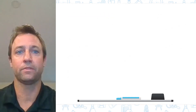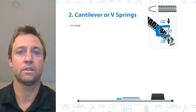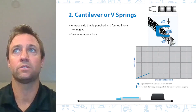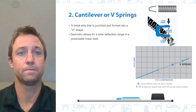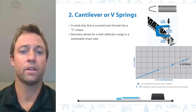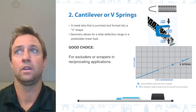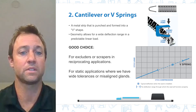The next type is the cantilever, more commonly known as the V-spring. It is made of a metal strip that is punched and formed into a V-shape. This spring geometry allows for a wide deflection range and a predictable linear load. The shape also concentrates the load at the front of the seal, making it a good choice for excluders or scrapers in reciprocating applications. It can also be a good choice for static applications where we have wide tolerances or misaligned glands.